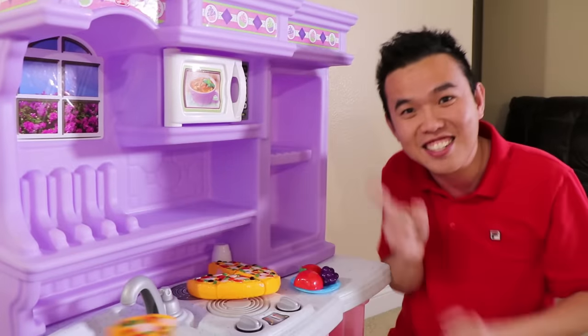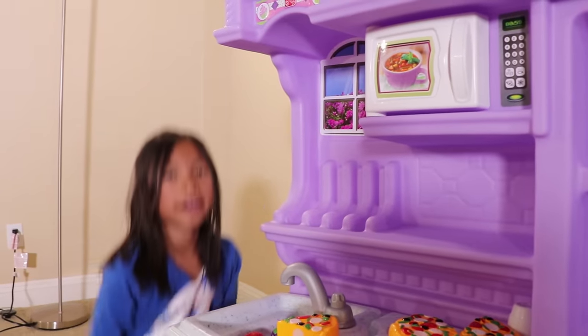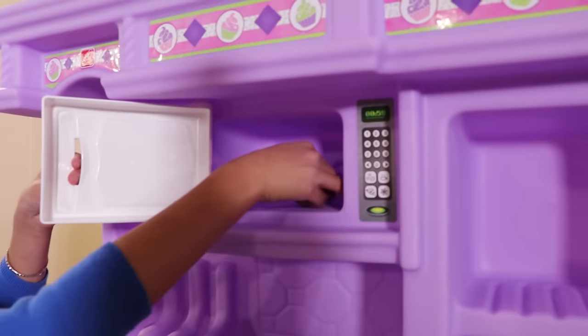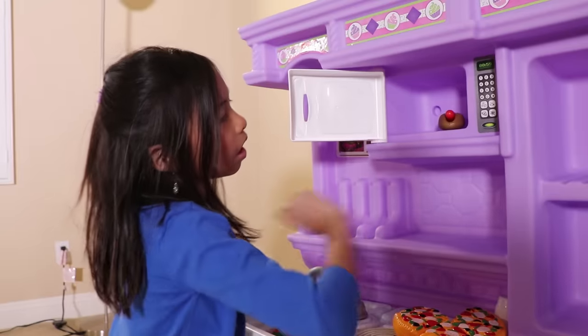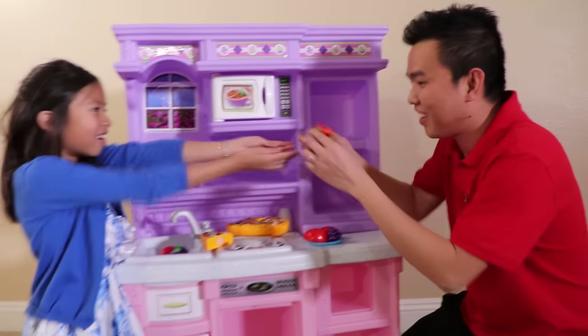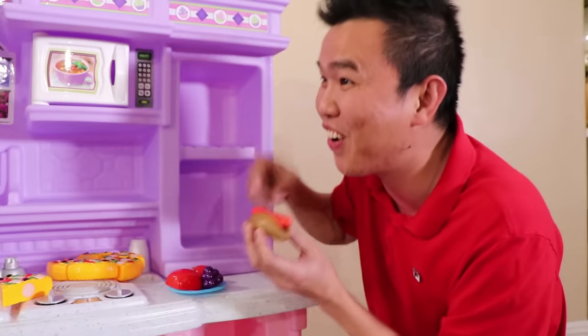And the last thing I want is a hot dog! Okay, Uncle! Let's microwave your hot dog! Beep, beep, beep! Uncle, your hot dog's ready! Here you go, Uncle! Thank you! Wow! A hot dog and a bun! So cool!